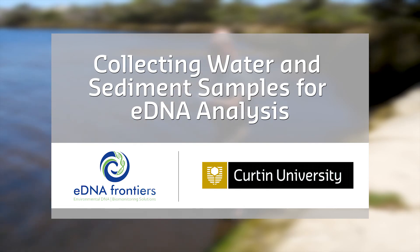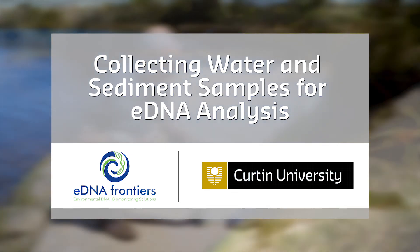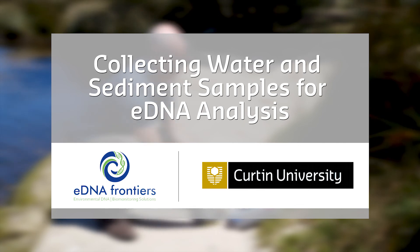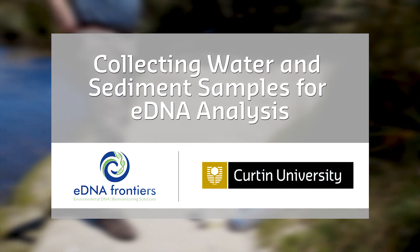Welcome to our sampling video brought to you by eDNA Frontiers at Curtin University, Perth, Western Australia. Here we will describe the basics of sampling water and sediment for environmental DNA analysis. In this video we'll take you through the physical collection of samples, and in the next linked video we'll cover how to effectively filter water samples onto membranes prior to sending them to us.